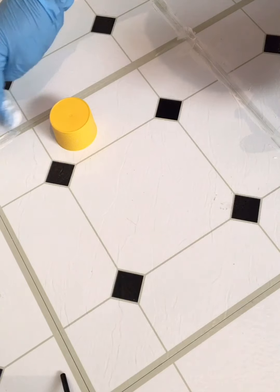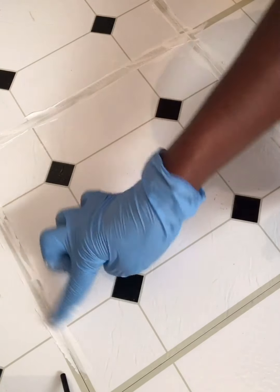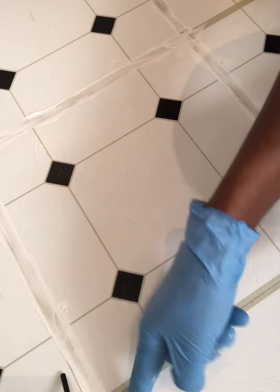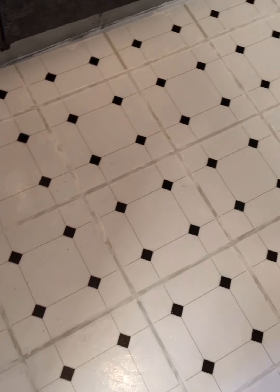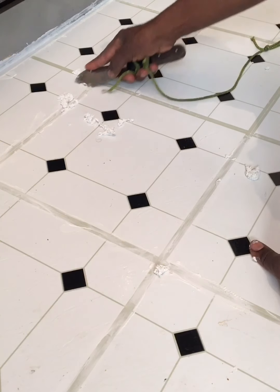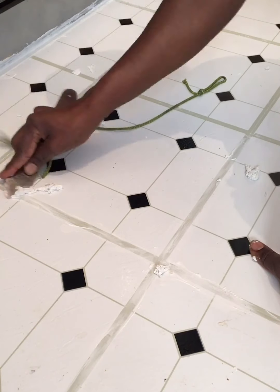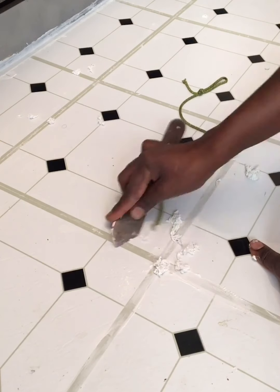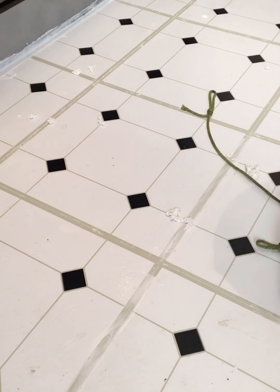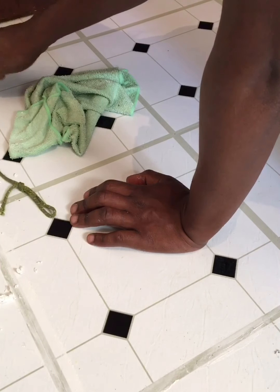Please use gloves for this because the glue dries out your hands — I started without gloves and my hand was dry and stiff. After covering the whole kitchen section with glue in those gaps, I used a blade to scrape off the excess glue. Then I cleaned the rest off with warm soapy water — just a little bit of Fairy washing up liquid in a bucket, not too wet on the cloth. As I scrape, I just wipe as I go along.